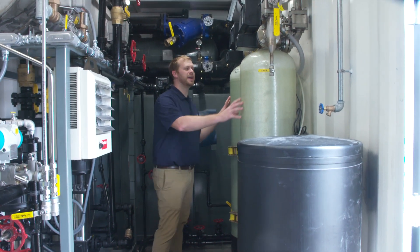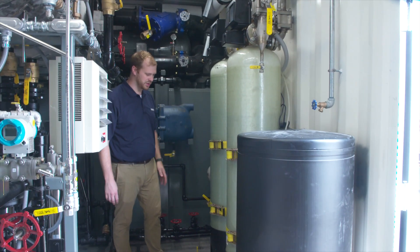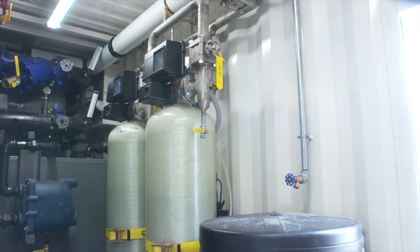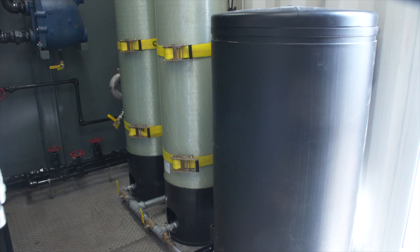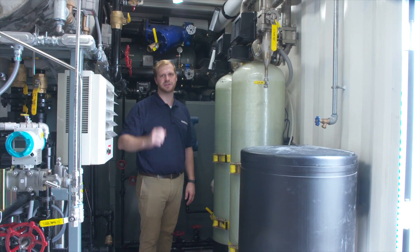On the side we have this duplex water softener system, each of the units sized so that we can provide great quality water to the feed water system and to the boiler.